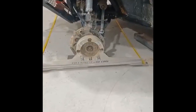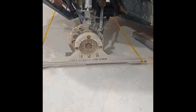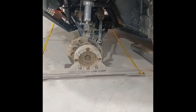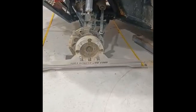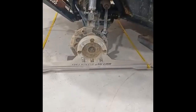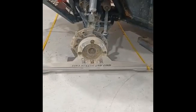Hey guys, it's Mark with Hanging with the Hyatts. I've been working on the alignment on this Polaris. I bought this tool — it's an alignment tool from FullAccessUTV.com, and it's a pretty precision device to help you get your alignment.